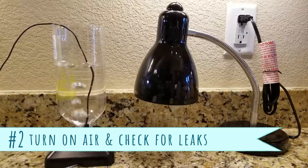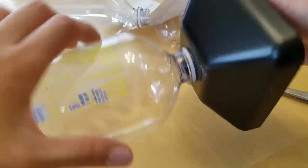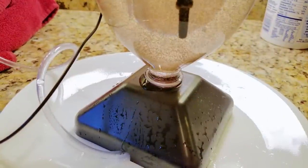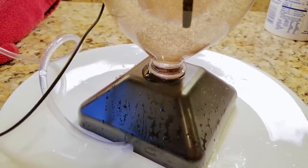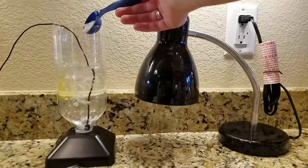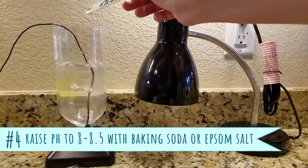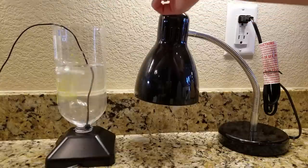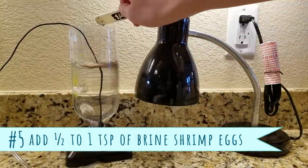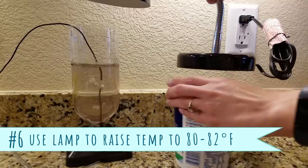Turn on the air pump and let the water bubble for a few minutes. If the bottle starts leaking, try to screw it in even more tightly, maybe using a rubbery jar opener pad. If it's still leaking, you may have a bad bottle with weak plastic, so get another bottle. Add one and two-thirds to two tablespoons of aquarium salt, and to raise your pH to about 8.0 to 8.5, add about a quarter teaspoon of baking soda or a half teaspoon of Epsom salt. Then add in one-half to one teaspoon of baby brine shrimp eggs — if you add too many eggs, your hatch rate won't be as good. Turn on the desk lamp and shine it at the top of the open bottle.